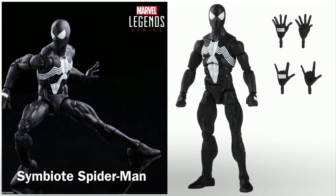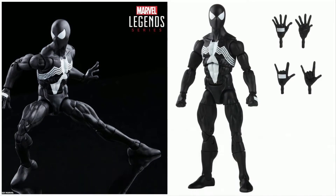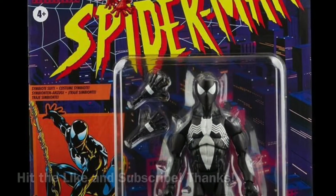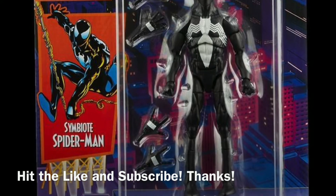This is Symbiote Spider-Man. I haven't gotten used to pronouncing that word as Symbiote just yet, but Symbiote Spider-Man looks great and comes with three sets of hands.